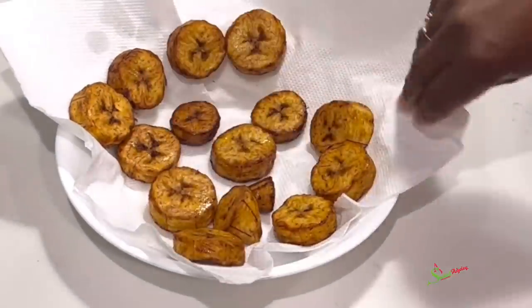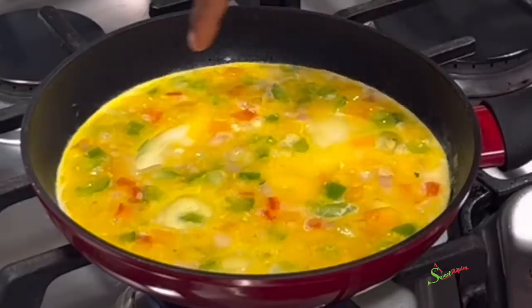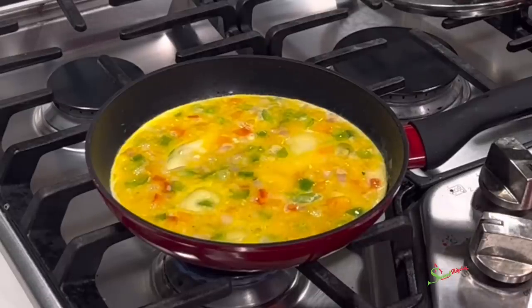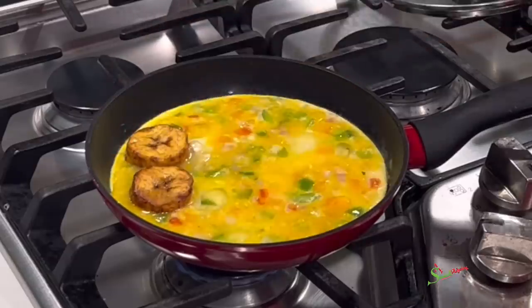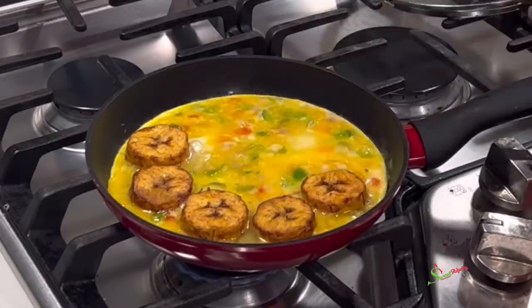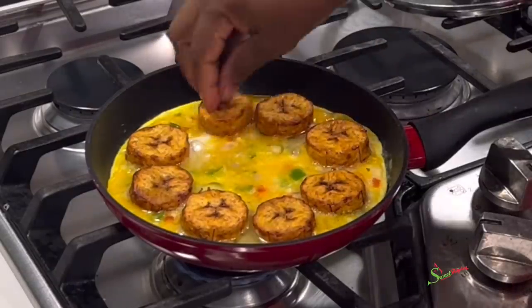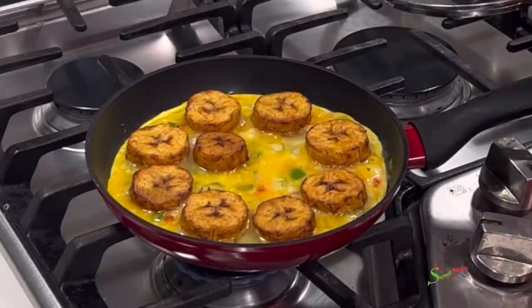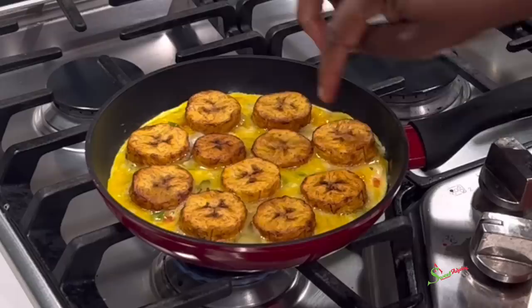Back to our eggs, which have been cooking on very low heat. Once you see a whitish ring forming around the edges, it means it is ready to receive your plantains. We're going to place the plantains in and then cover it up to cook. The reason we didn't add the plantains from the very beginning is that when placed into uncooked eggs, they tend to sink to the bottom. When the bottom is a little solid, it is able to hold the plantains above the eggs for a beautiful presentation.